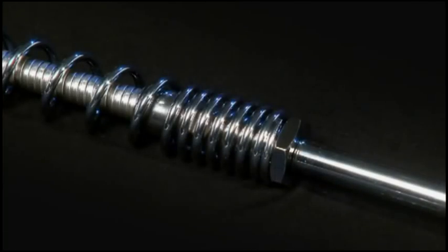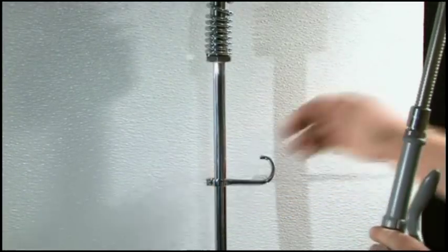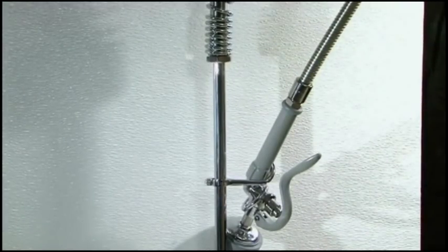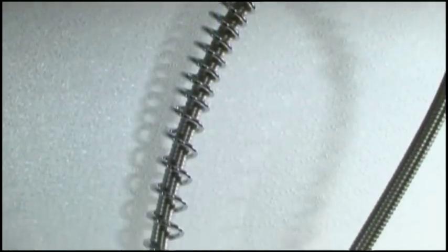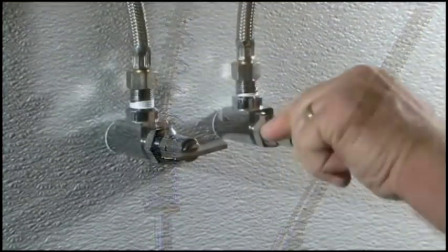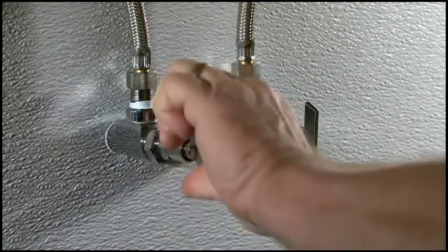It is important that the spring assembly be installed properly with a closed coil end at the riser. Now adjust the height and position of the hook so the spray valve hangs loosely when secured by the hook. You don't want to put unnecessary strain on the spring assembly. Turn the water supply back on and check for any leaks, making adjustments if any are needed.